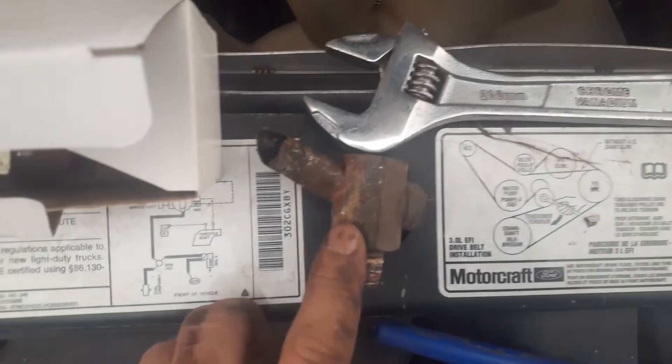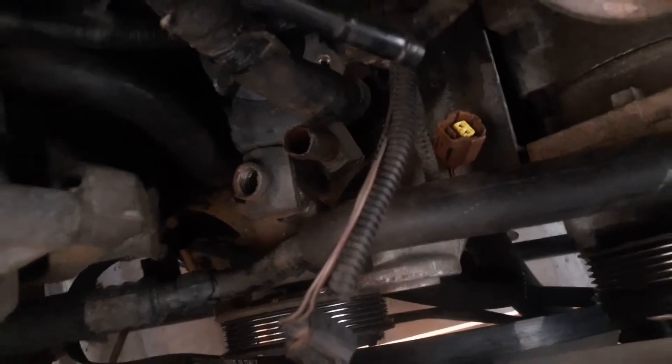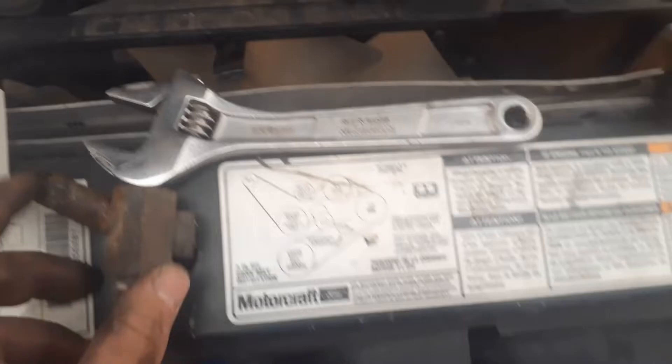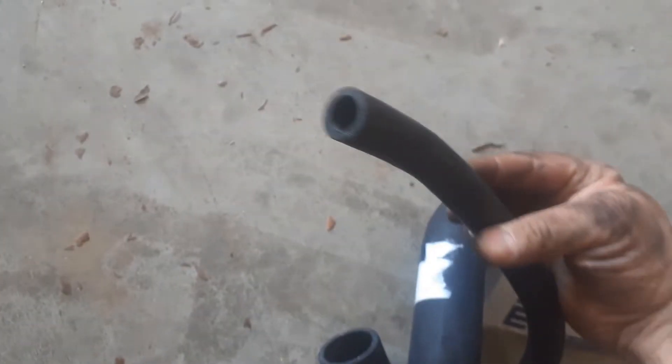This one I saved from a previous job just as an example of how bad it can get. This one is not as bad, but it's still jagged. There's a nick in it that I'm worried about — it could damage the small pipe on the new radiator hose. That's where it hooks up to.